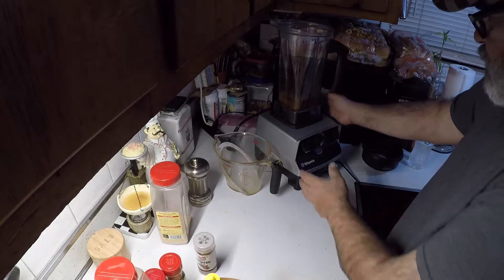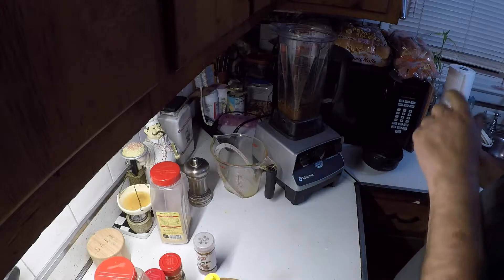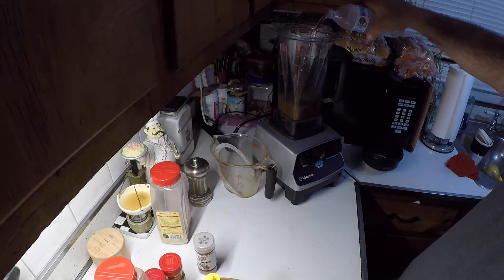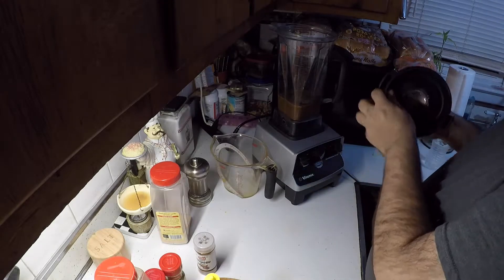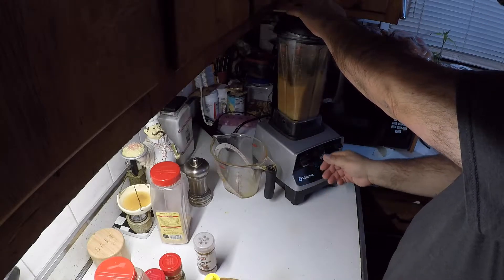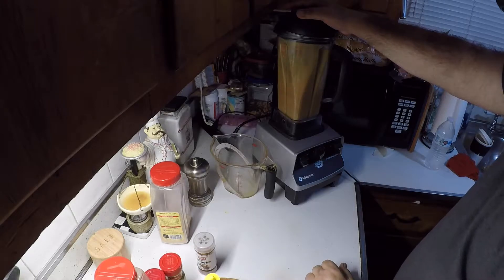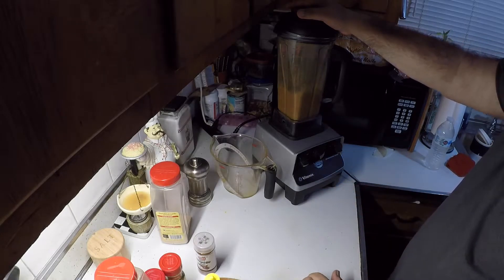Put this up on the blender stand. Give it about a quarter cup of water. Now give this a run. Alright, that'll work.